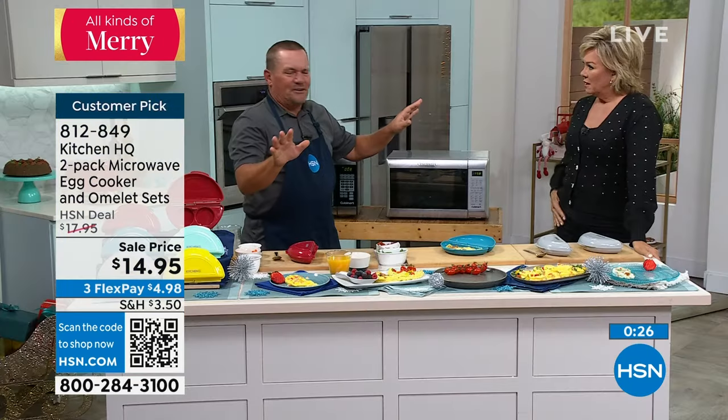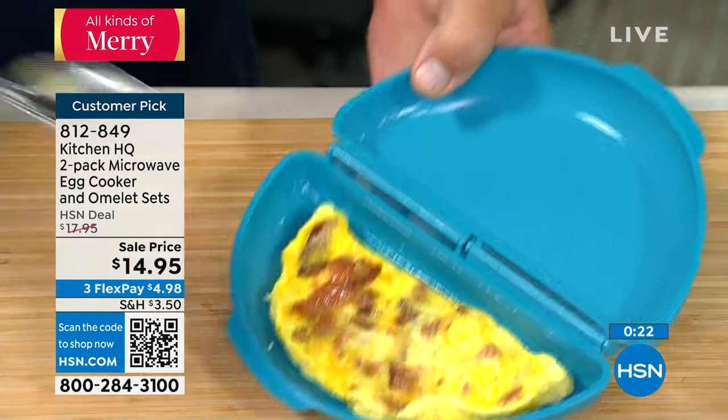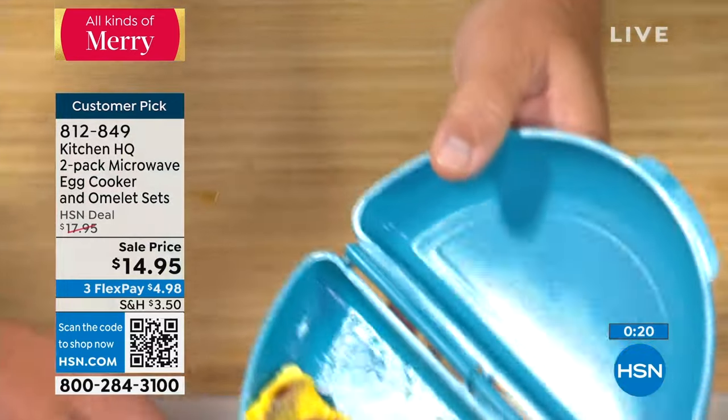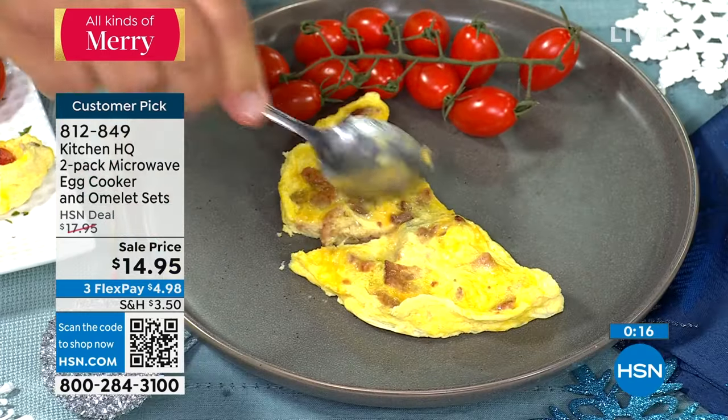Now all I have to do is pour more egg whites in and I'm ready to go. You can set up your omelets however you like — ham, bacon, whatever. Pour it right in, even eggs in a carton work. Make it quick and easy. There are also lots of egg alternatives. Close the lid, take it to the microwave. If you're a parent of kids running off to school at 7 a.m., you could make it so much faster — two minutes and your egg omelet is done.